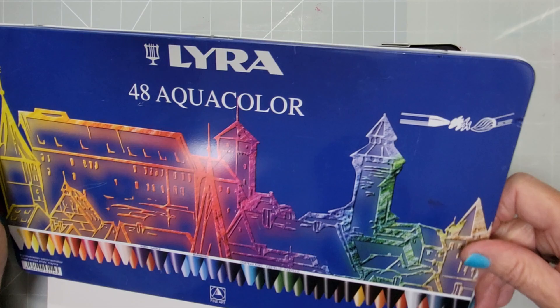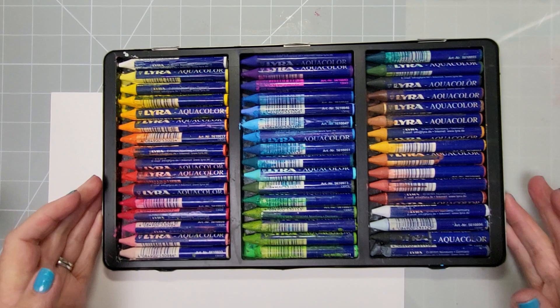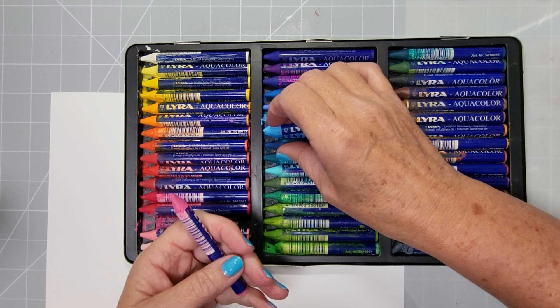Hi everyone, welcome back to my channel. Today we're going to be doing something with watercolor crayons — these are the Lyra ones. I've had these for 19 years. My grandson was playing with them last night and said 'Nanny, that's 12 years before I was even born.' You can see I let the kids use them from the tray — they don't even know these techniques I'm going to share with you.